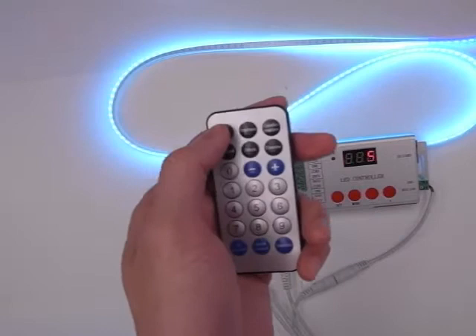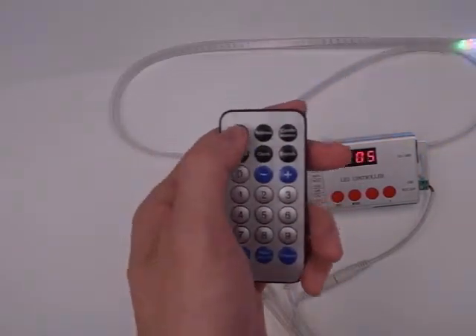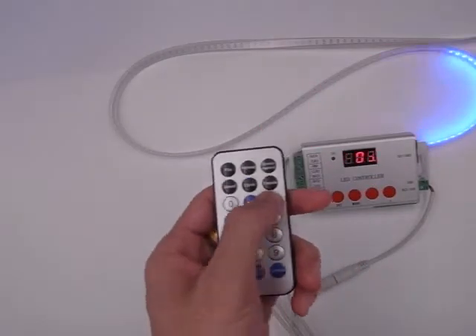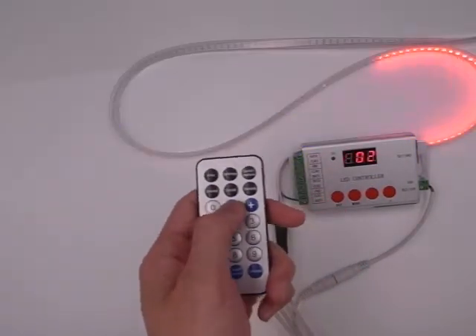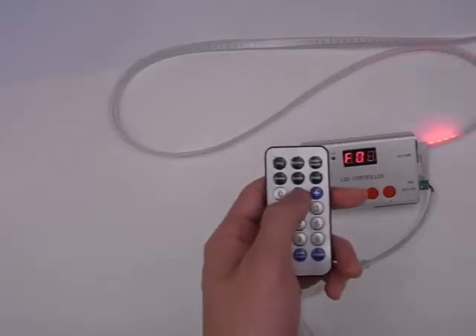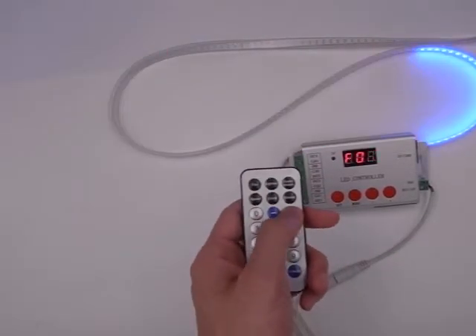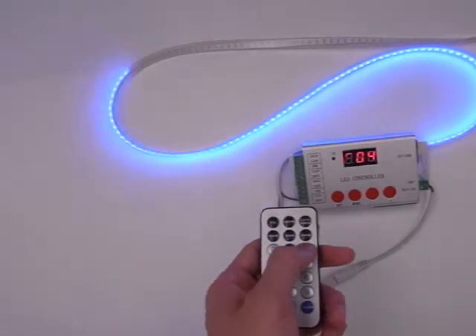Let's try the different patterns changing. Press the file button, and press the plus and minus to adjust the programs — program one, up to three, four, five.